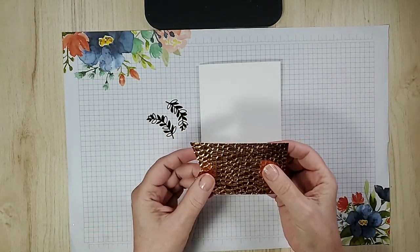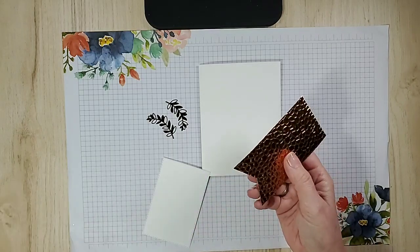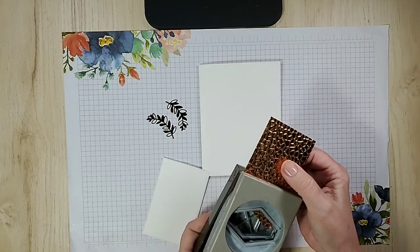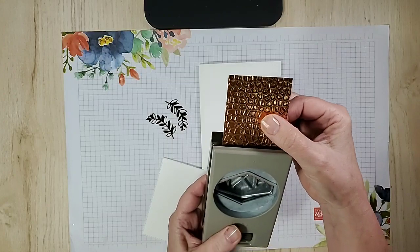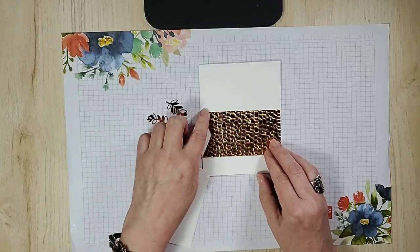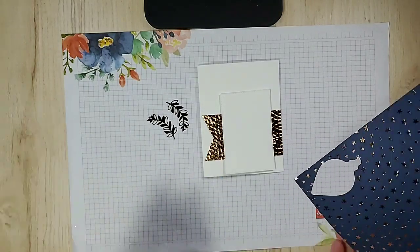So if you're wondering how I cut this — I didn't hand cut it. I almost always use the banner triple punch, but I wanted a wider banner and found the tailor tag punch works really well. I cut it once but needed it a little shorter because I didn't want the little ends sticking off the edge. I wanted white space, but I might go right to the edge — you never know with me.